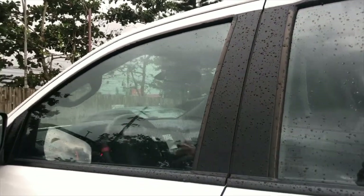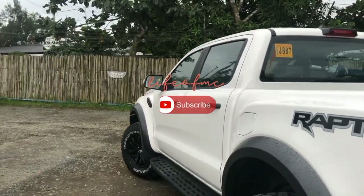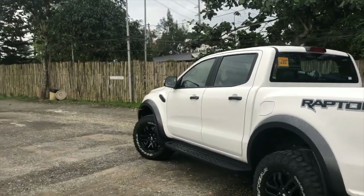Hi guys, welcome back to my channel. Today I'm going to do a mini unboxing of two pieces of fine jewelry. It's a mini unboxing because it's only two pieces. I bought these items two weeks ago from a jewelry shop at the mall, and since I didn't have the time to do a proper unboxing before, I decided to just go ahead and do it now. Without further ado, let's get started.